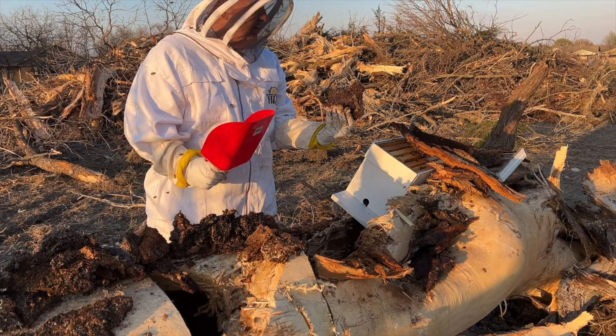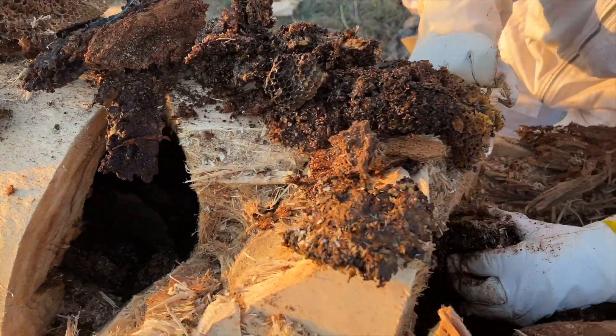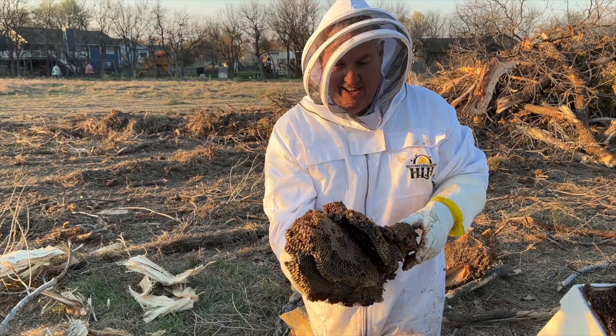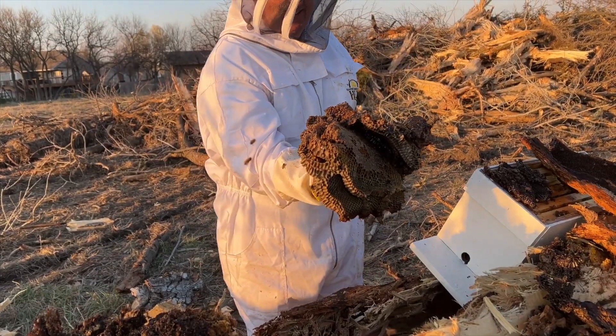We carefully looked and we did not find the queen. I don't know if she got crushed or if she got scared when the tree collapsed and flew away. Either way, the hive ended up being queenless. We were hoping that if we left the nuc box there they would all move in — and they did all move into the box — but the queen wasn't in there.